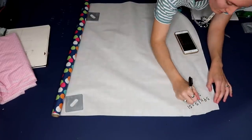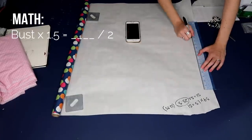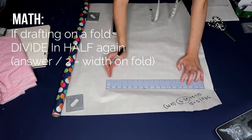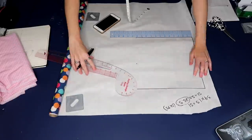The math to draft the bodice piece is to take your bust measurement, multiply it by 1.5, and then divide that by two — that gives you the width of your bodice pattern piece. I decided to draft this piece on a fold, so I divided that number in half again.